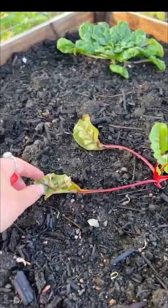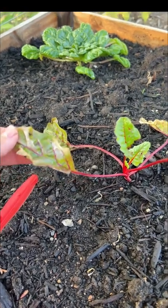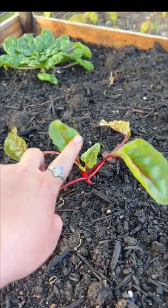If you saw our YouTube video this week, I talked about this in our full video section. But when you transplant them, it's super normal for the older leaves to kind of fall to the wayside and the new growth to look really good. So we're going to go through this bed.